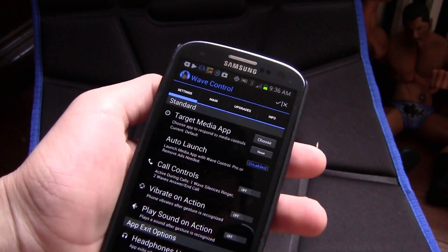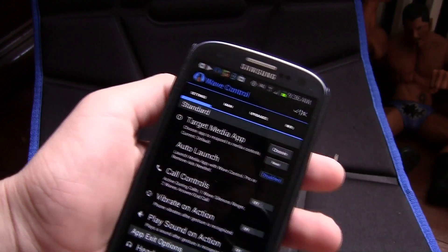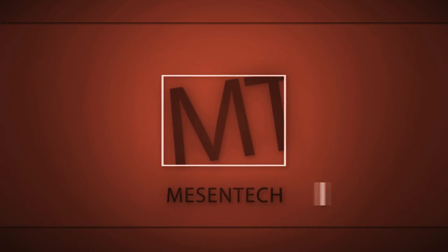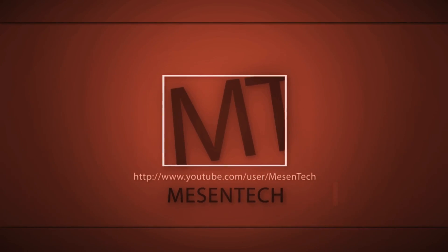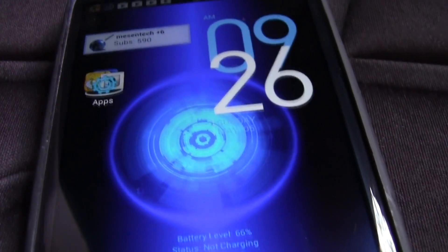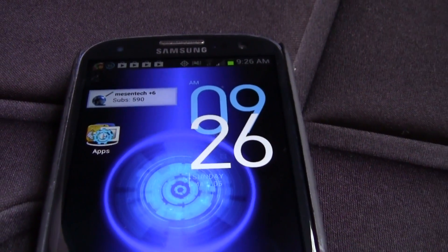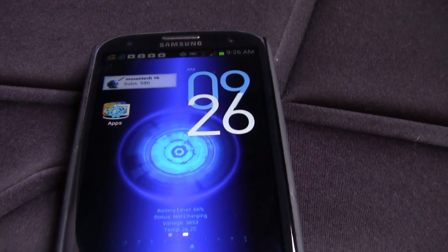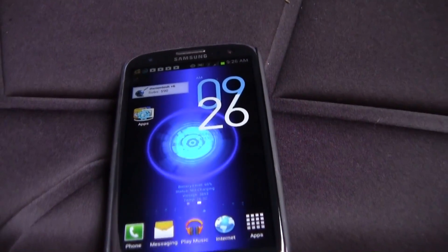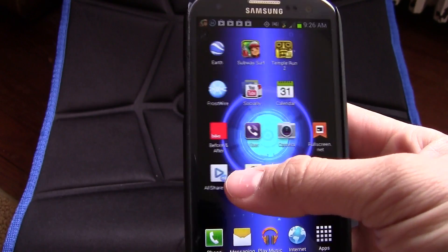The next app is Wave Control and you can control songs just with your hand — that is awesome. How's it going guys, this is Thomas, and today we're going to give you the top eight apps for your Android device. This will work for any phone, and this is the Samsung Galaxy S3. I have eight apps for you and this is going to be a video series, so stay tuned and subscribe.